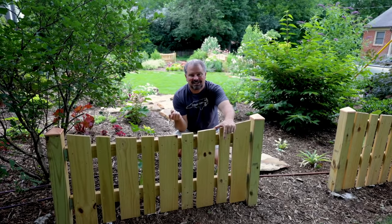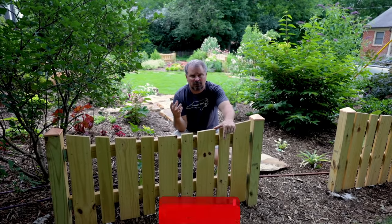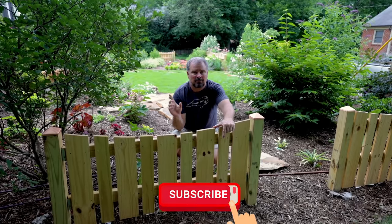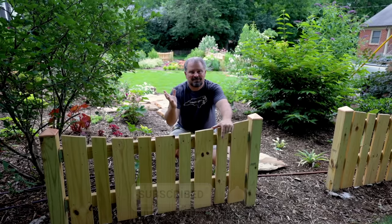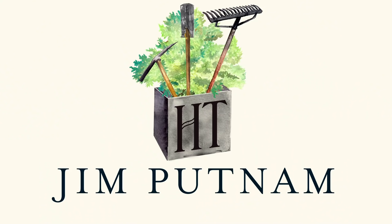Thank you guys for watching and following along. Don't forget to subscribe to the channel, hit that little bell notification so you're alerted when I upload a video, and see you soon.